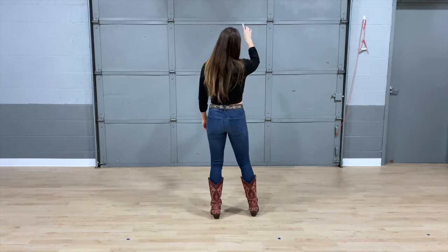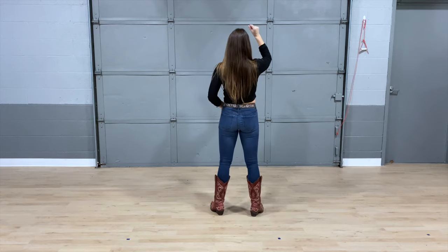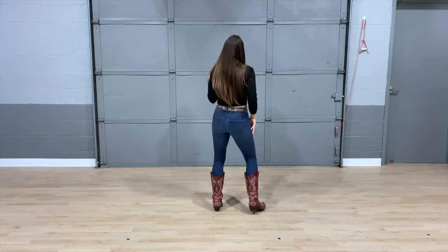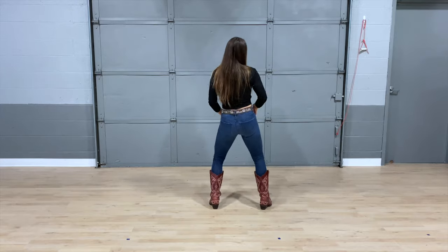Let's take that count again. Here we go: five, six, seven, eight — cross it one and two — cross it three and four — five, six, seven, eight.